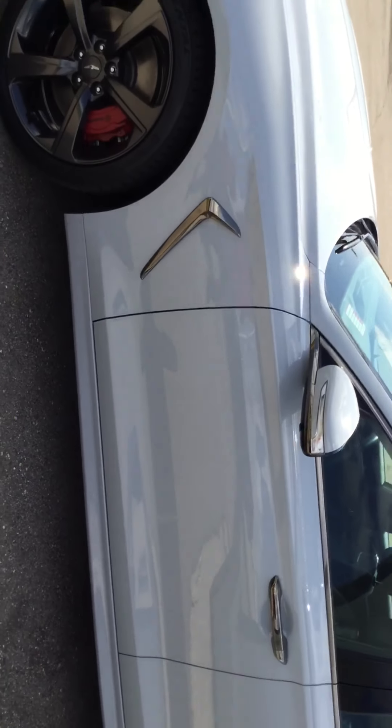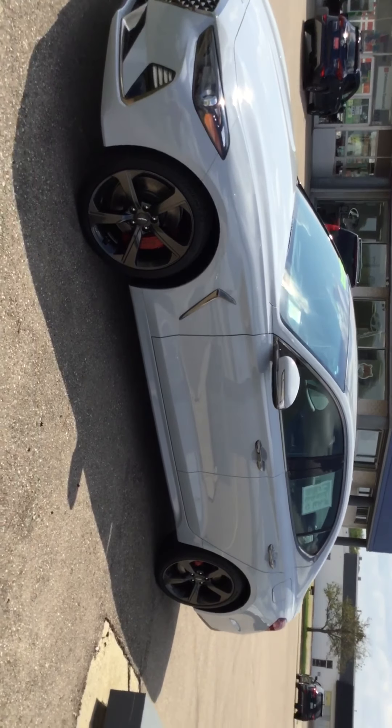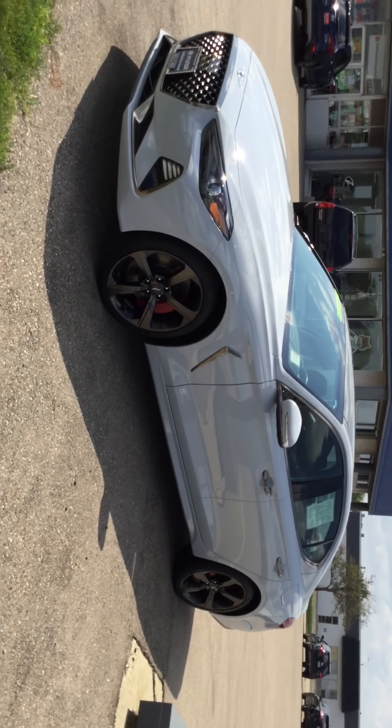That is the 2019 Genesis G70 Sport. Please give me a call at 1-608-750-1200. Stop on by for a test drive. Thank you.